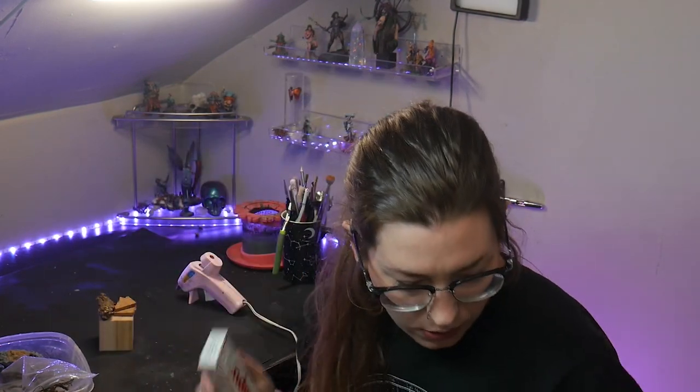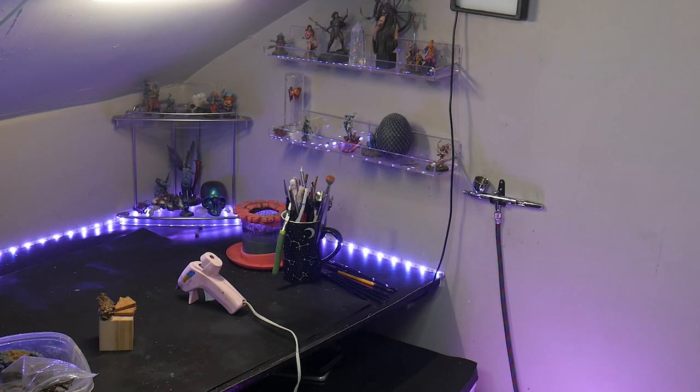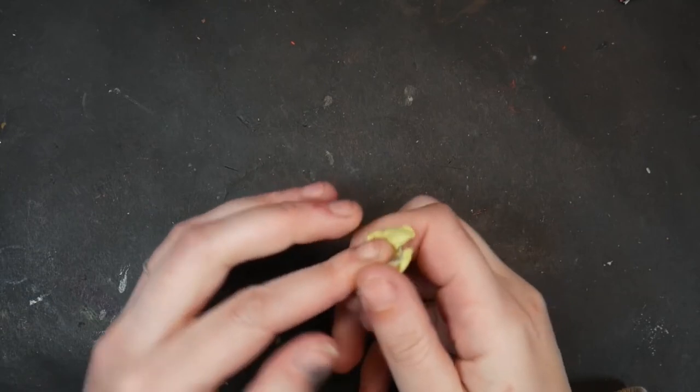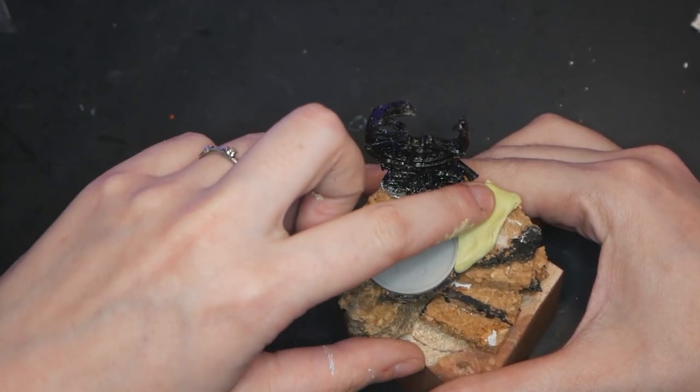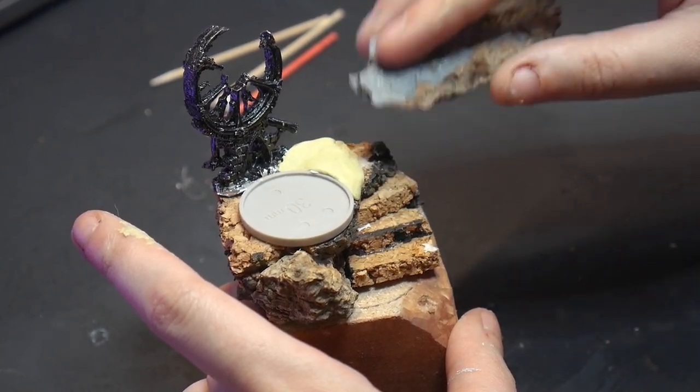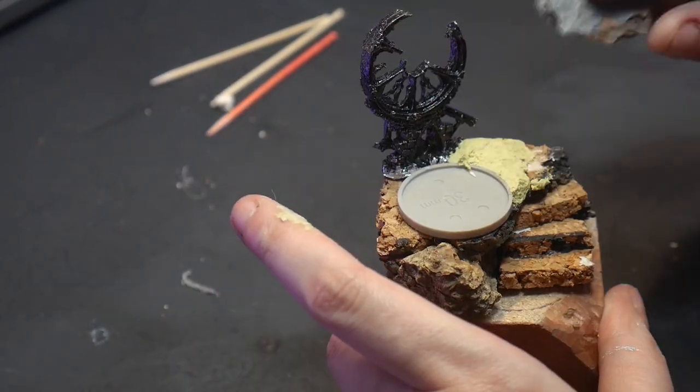Milliput time. Milliput is cheaper than green stuff and is sandable, which is the main reason I really like it. I'm placing Milliput around my hot-glued base to hide the seam. And while the Milliput is still wet, I'm going to use a piece of bark as a stamp to give that natural rocky texture to better match the rest of the bark.